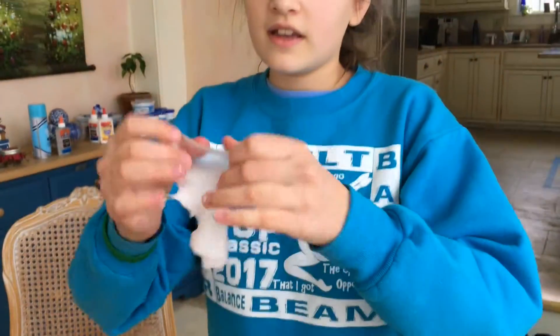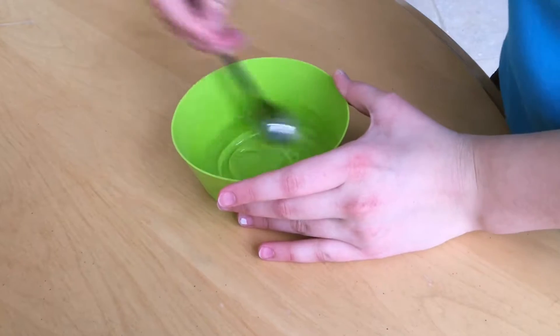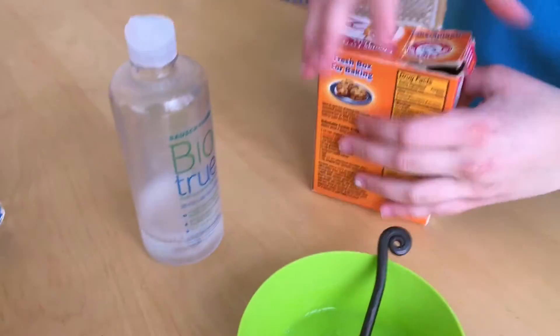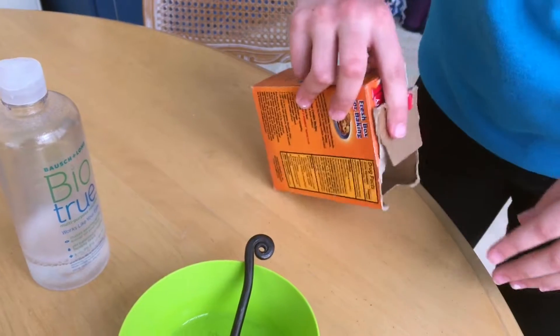Now you can see it's clear but it's still kind of bubbly, so we might do a checkup to show them after they're not bubbly anymore. On to the next one. I added water just like I did with all the other ones, and now we're doing contact lens solution. To activate the contact lens solution you need to add baking soda.